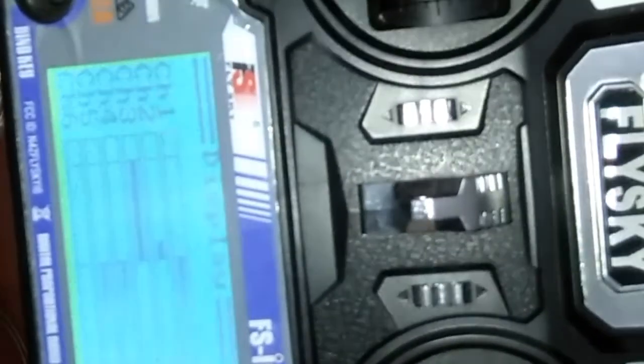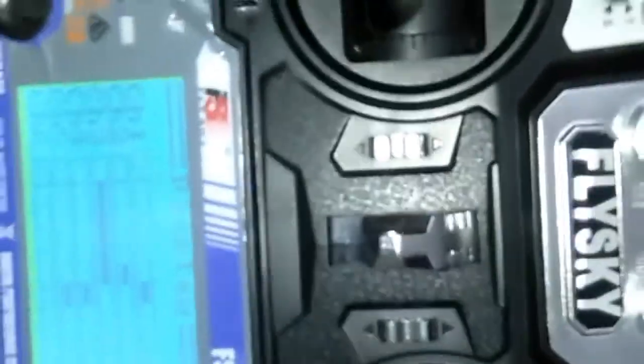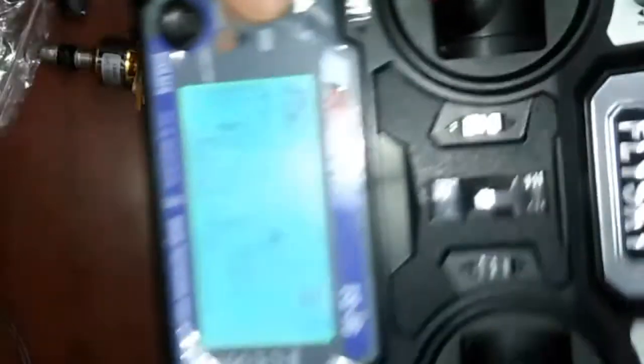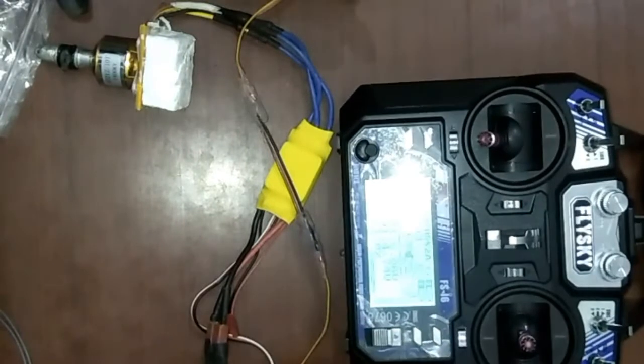The second option is the Display, where you can see the channels move as I move the sticks. This is a very good and cheap transmitter. This was the first part of our airplane series. If you like this video, please share and subscribe.